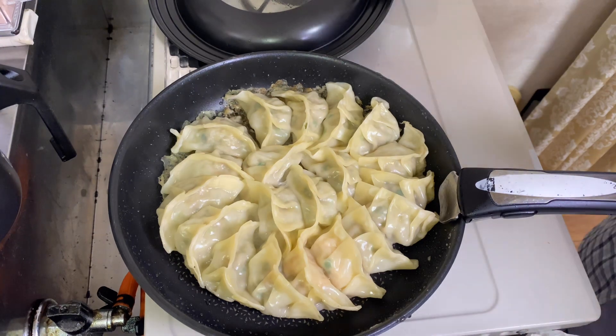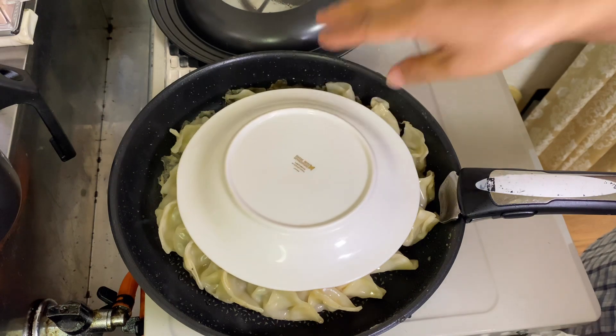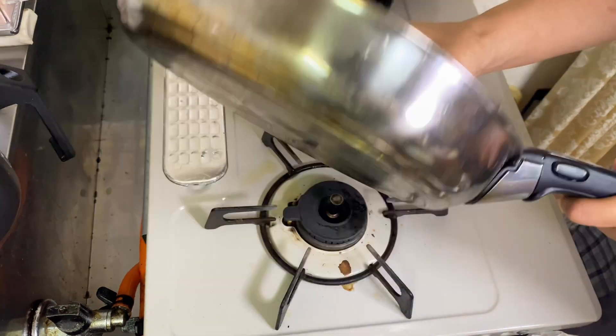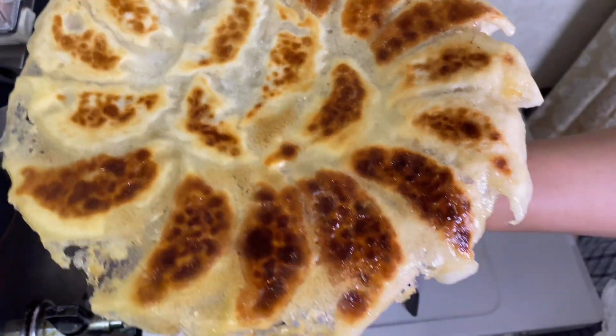I will cook the gyoza in the pan. I will add a little bit of seasoning and then move on to the next batch.